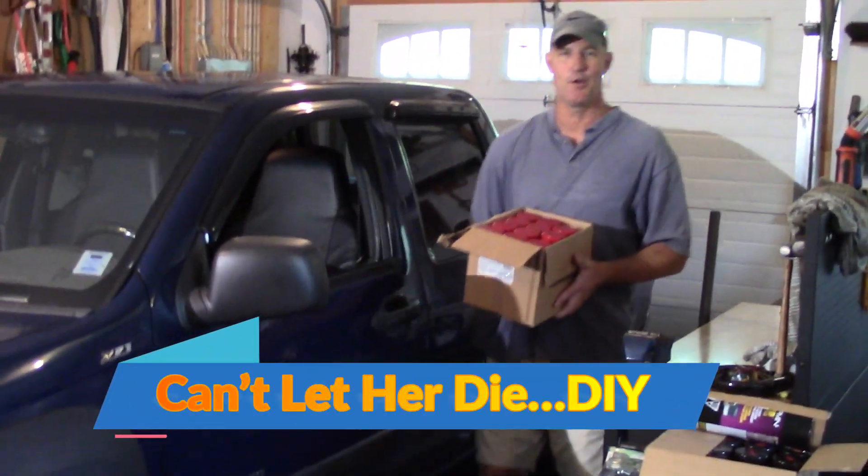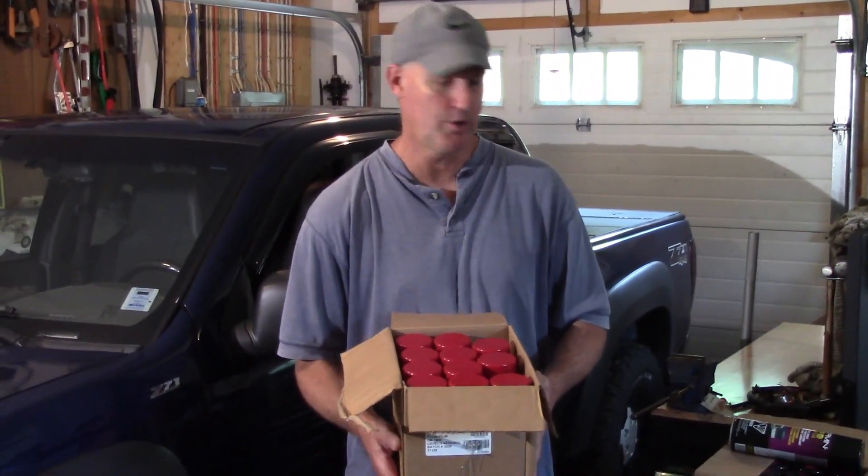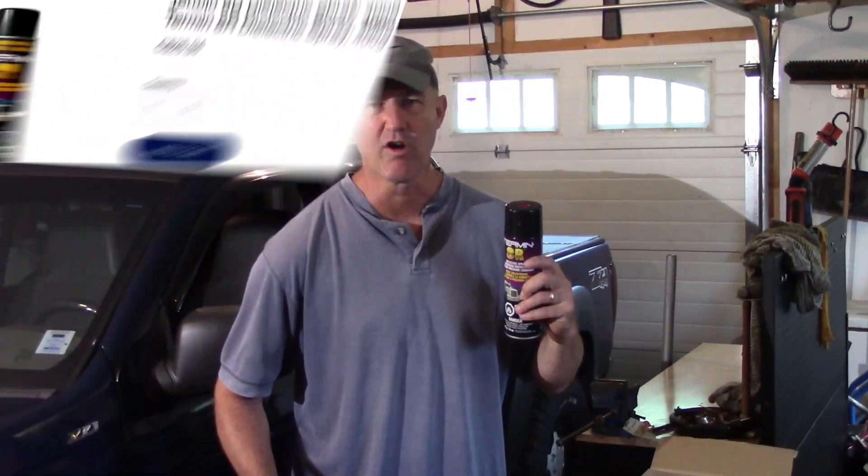Thanks for dropping by Can't Let Her Die DIY. You caught me just in time to do a little bit of undercoating. We're going after Russ today. We've got a case of Fluid Film and a case of Terminator. I'm going to give Russ the one-two punch: one Terminator, two Fluid Film.